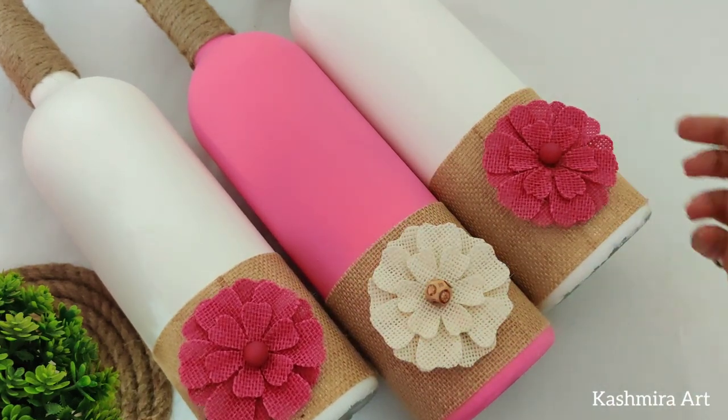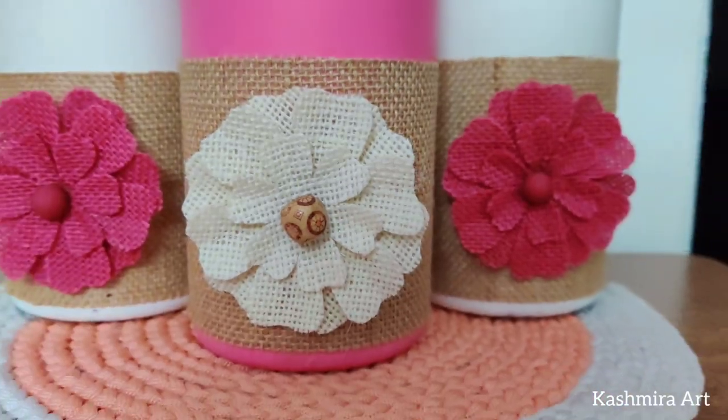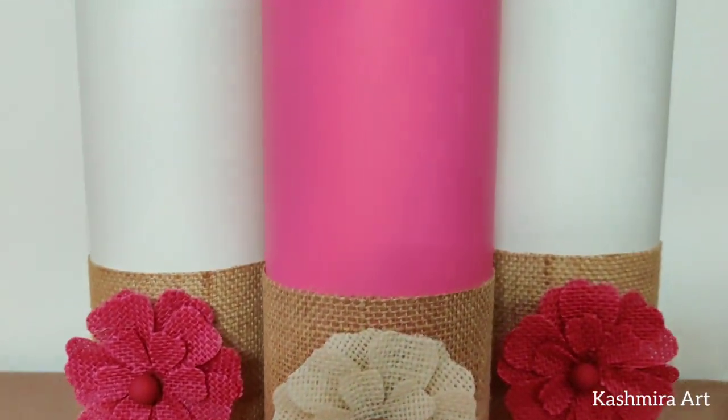You can make the flowers with jute paper by following that video. I will put the link in the description box and in the eye button. Guys, this is the final look.